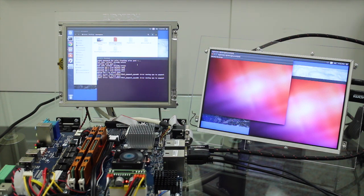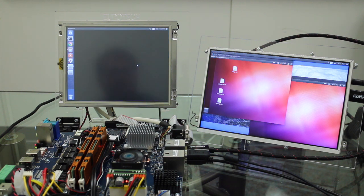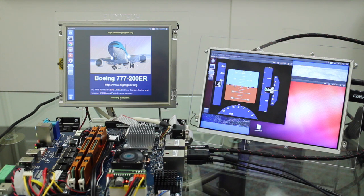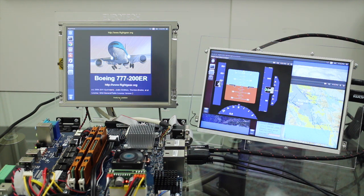Now that the two DomUs are running, there are a total of three independent operating systems running on the same hardware. DOM0 is running the open source FlightGear Flight Simulator flying a pre-programmed flight on a Boeing 777 from San Francisco to Los Angeles. The data from this simulator is being broadcast to each of the DomUs via the Arlix hypervisor's internal Ethernet bridge.